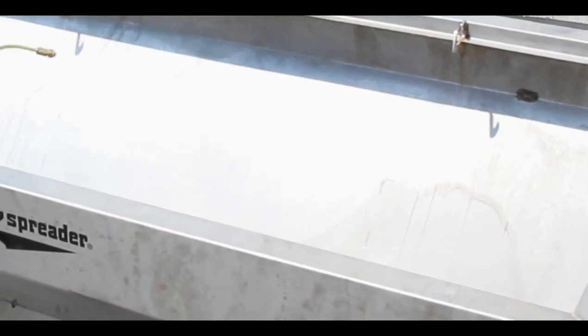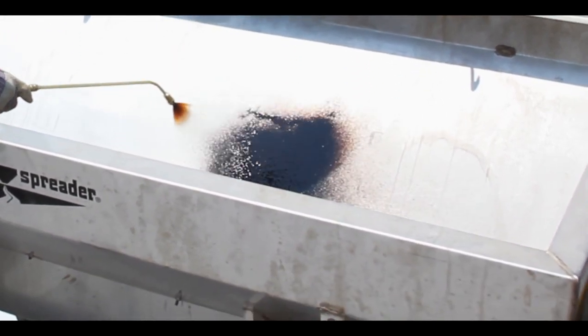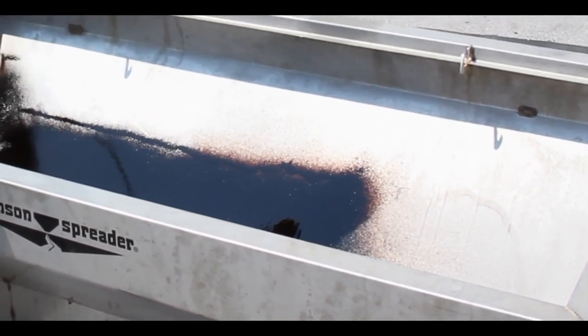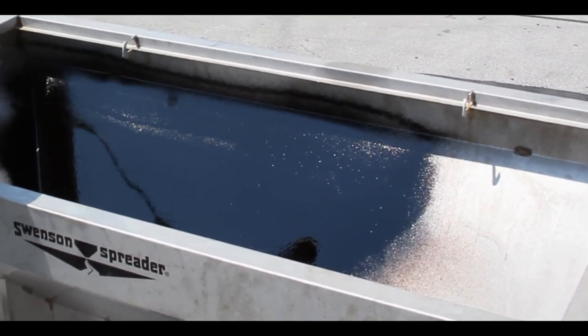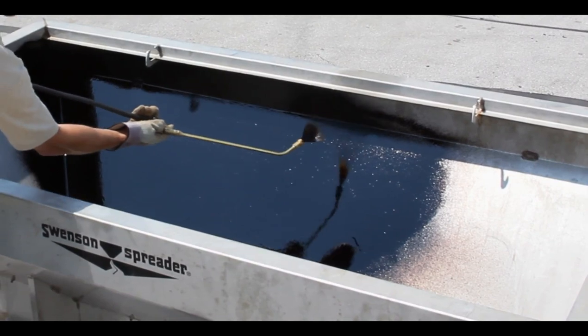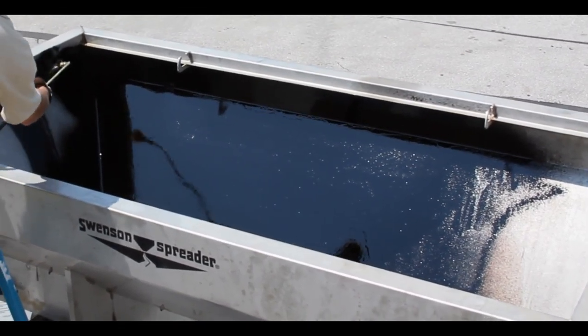You can also apply the Lubrocele to the inside walls of your spreaders. This one application in the spring time will actually protect and encapsulate that spreader all summer long while it's being stored. As you can see, the Lubrocele applicator puts the product out in a flat liquid spray, which makes application very, very easy.